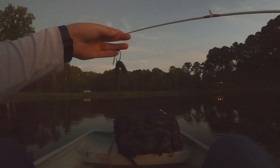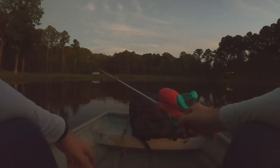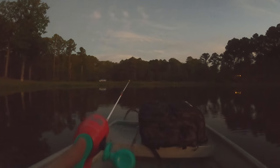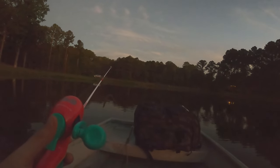I've got a little wacky rig Senko on here. So we'll see if we can get one today. I don't know how hard it's going to be to bring them in, but we'll see. Hopefully we can get some bites and get some in the boat today.